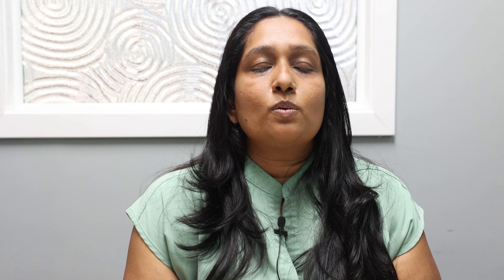Make sure you wear the trays for at least 22 to 23 hours every day. Take them out when you eat anything or drink anything except for plain water.